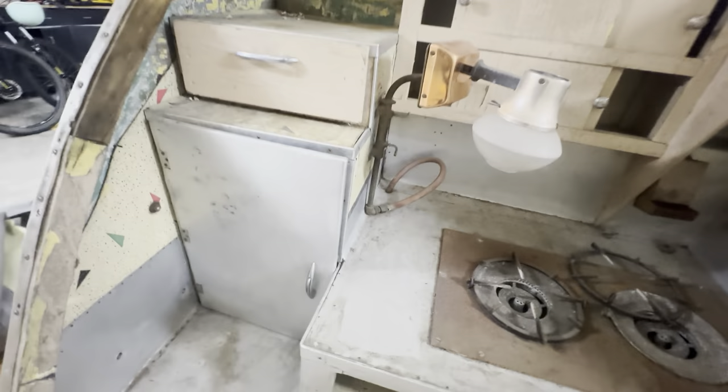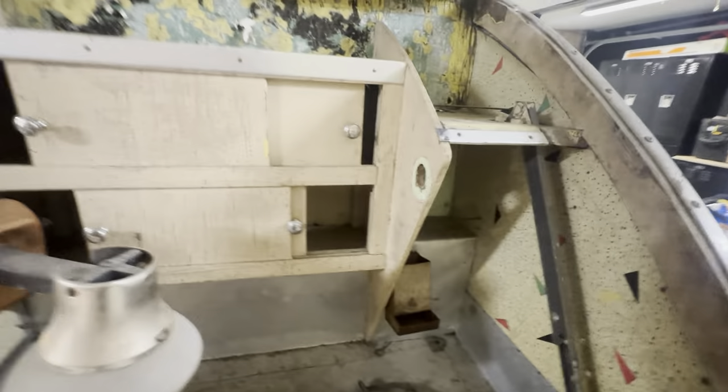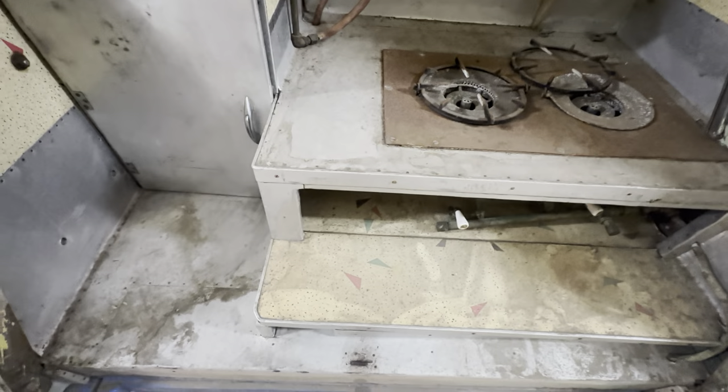These are little spice boxes. This is like an old match receptacle. Not sure what this hole here is for — at first we thought maybe paper towels, but that space isn't big enough. The old Formica is really cool. So if I could find some of the old Formica and redo the sides and back and anything that's damaged, that would be really cool.